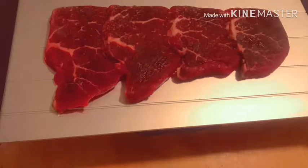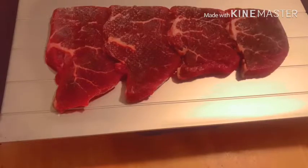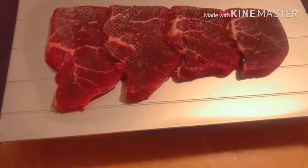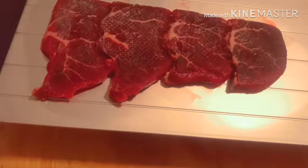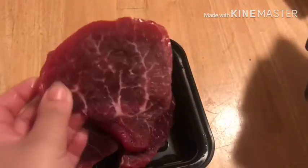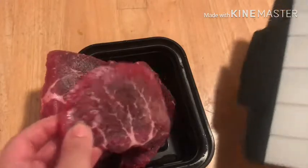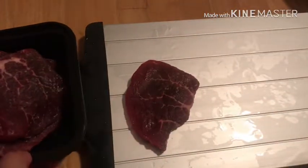I went ahead and did a time lapse so you can see the difference. If you look carefully, you can kind of see it thawing out. I flipped it over — one side was definitely thawed out, the other side was still a little frozen. They were finally able to break in half; one side is thawed, so we're just going to place them back onto it.